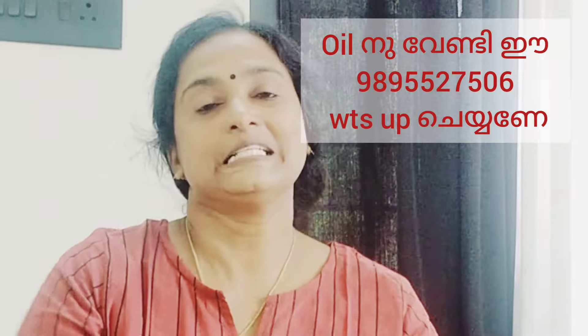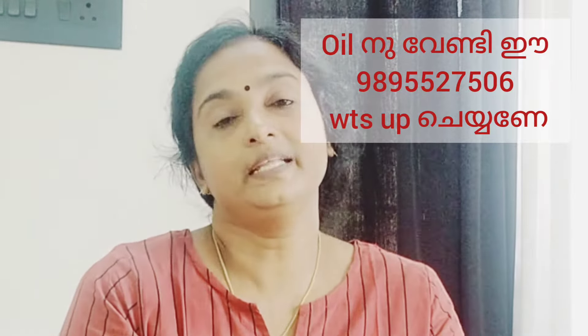Hi, I'm Nathaya. Now I am going to show you a video.